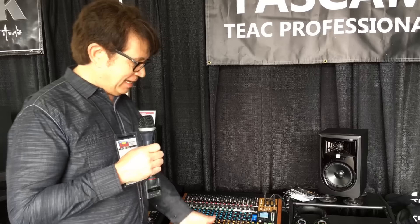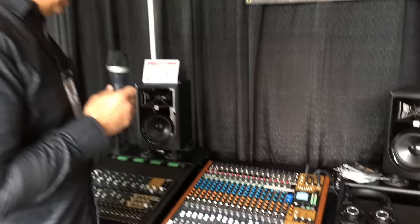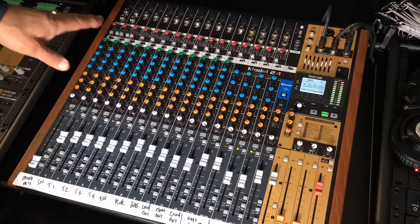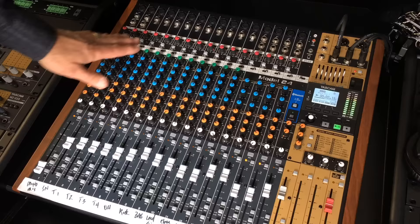Hi, I'm Joe Stopka, and I'm the Vice President of Sales and Business Development for Tascam, and we're going to talk about the Model 24. I just want to give you a brief overview because many people have been asking a lot of questions about this. This will be an overview of the entire product — I'll take you from input to output and tell you a little bit about how you set up the recordings, use playback, and use it for a live console.